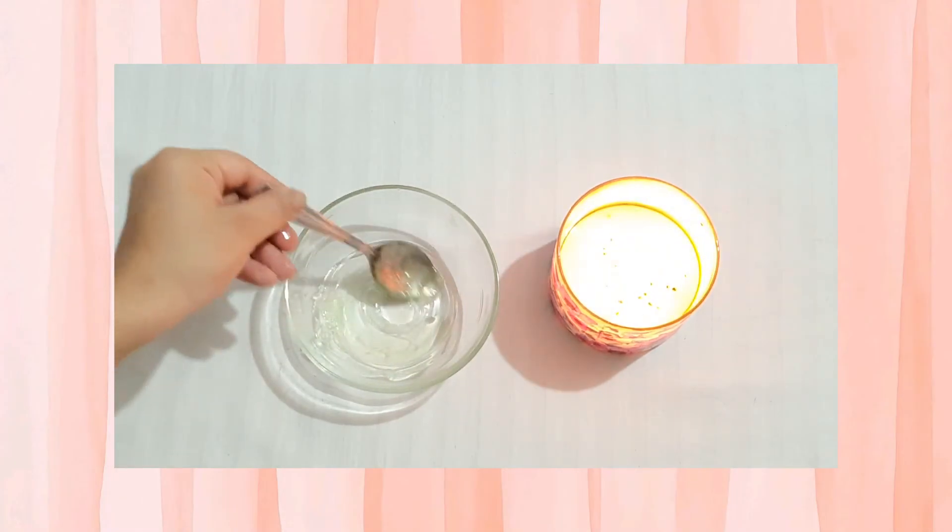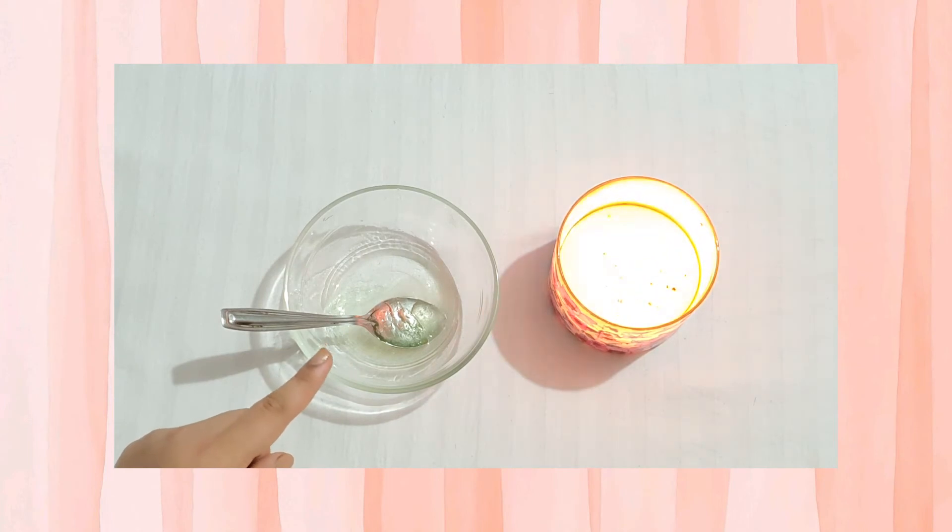Mix all of these ingredients and your eyelash serum is ready. You can apply this on your lashes daily for a week with the help of a spoolie or even your fingers, and you will definitely see a difference.